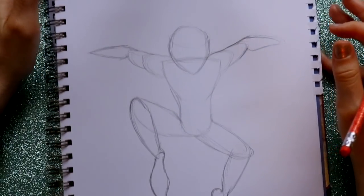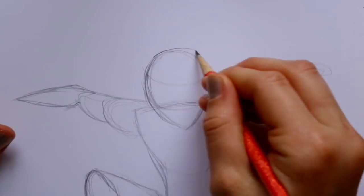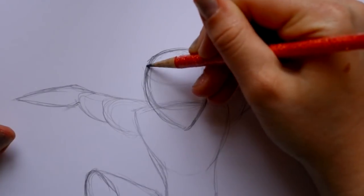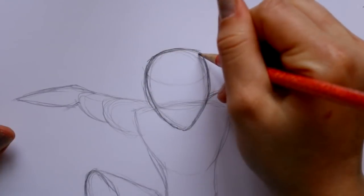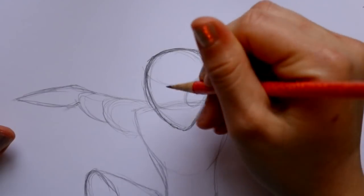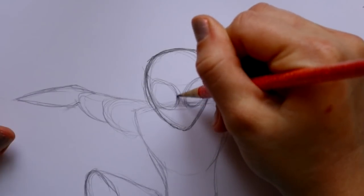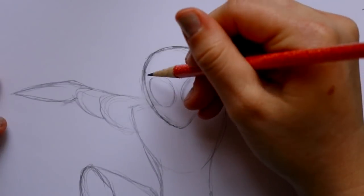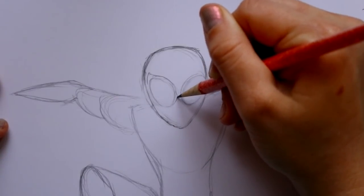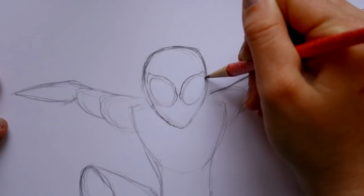Now we really need to start filling him in because he's looking a little weird. The thing about Miles is he seems to have bigger eyes than Peter Parker. Let's round out — actually square off — the top of his head. Then we're going to make two big ovals, one here and one here, getting somewhat close to each other. Then go to the corners and make those famous little spider eyes — it gets a little pointy in the corner where they meet, then go to the top corners of each eye.